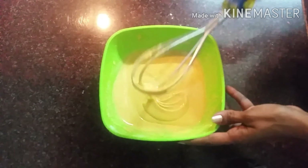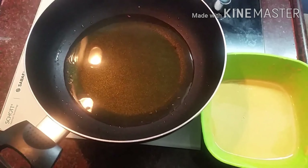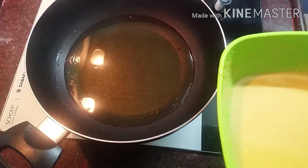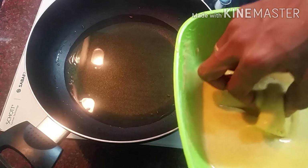We will make the consistency of the dough. We will add 2 slices of bread.